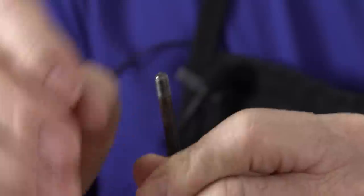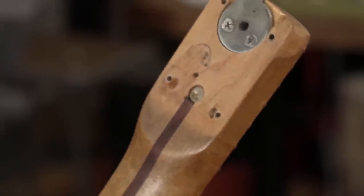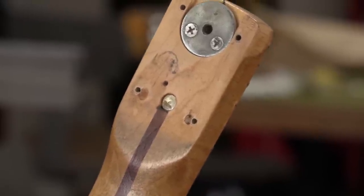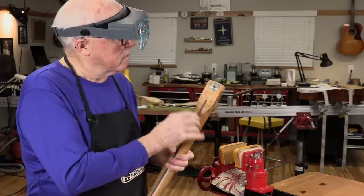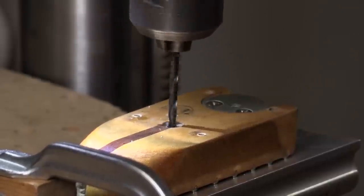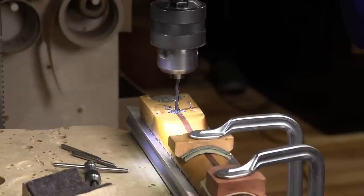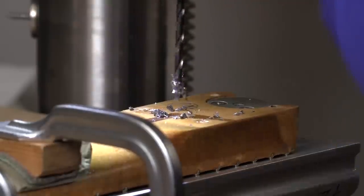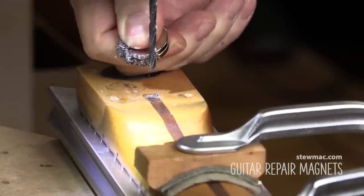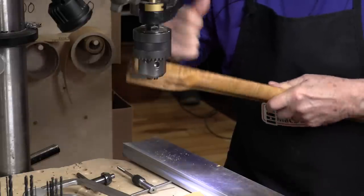Somehow this got unscrewed from the anchor. I have no idea how that would have gotten like that. We need to get this anchor out — that's the steel anchor that's threaded to accept the rod that it unscrewed from. So to do that, I'm going to go over to the drill press on a slow speed — I'm going into steel. Those repair magnets are real handy.